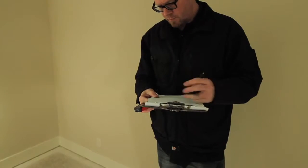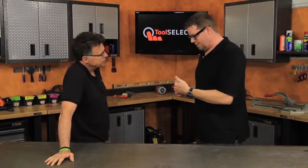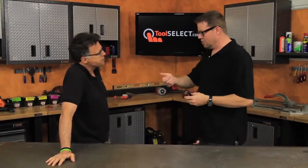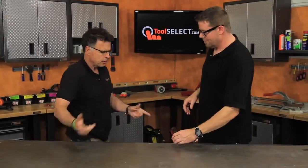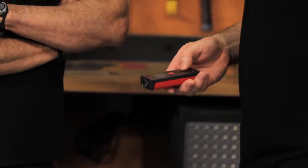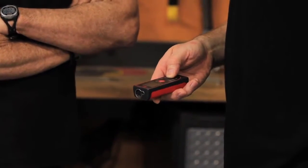It also shows your last few measurements, which is cool, because you can refer back to something you may have forgotten. You may shoot a couple of measurements in a room and forget the first one. How far back can you go? I believe you can go back 10 measures — hit the little button and it'll show you your last 10. That's cool.